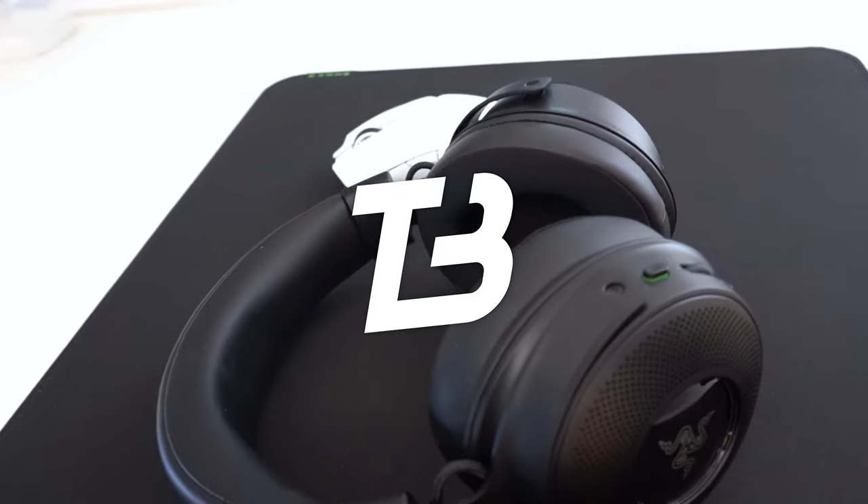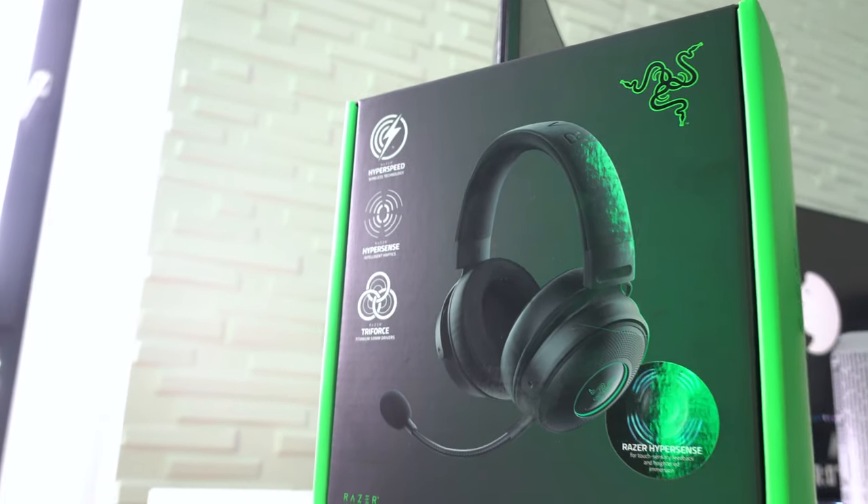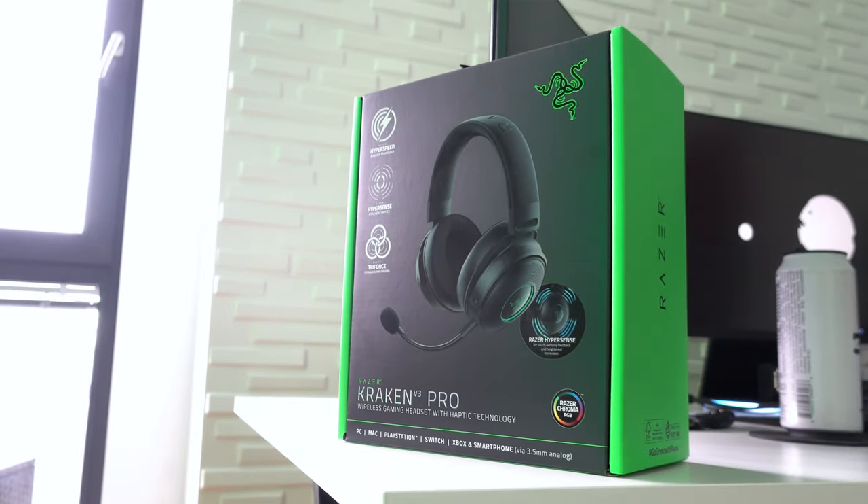Hey, how's it going everyone? Welcome back to Tech Clock. We got a parcel in today from Razer — I've legit been waiting for this parcel for so many months. It's been delayed and delayed, but we finally got it. The Razer Kraken V3 Pro is what we have here today.